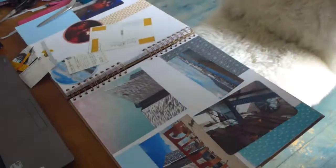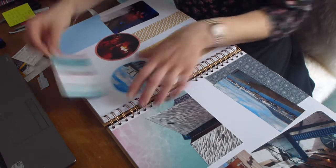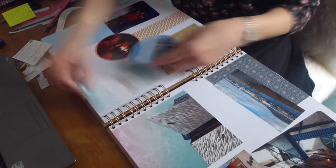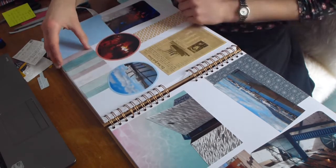I used double-sided tape for the postcard because it's a bit thicker than the other photos, just to make sure it's all secure. And then here I am trying to work out layouts.